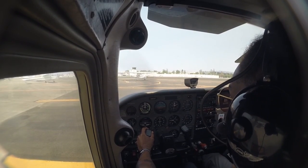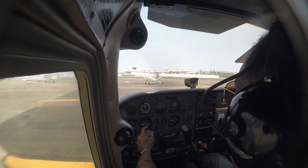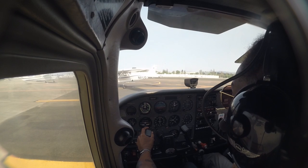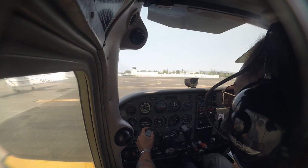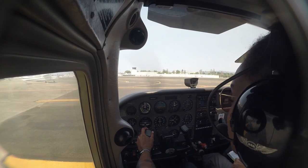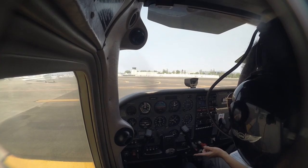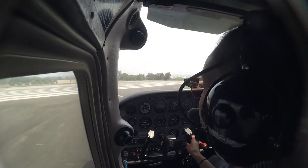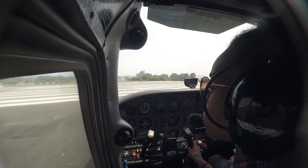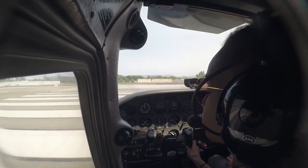Santa Monica Ground, A3 Alpha Foxtrot, run-up complete, taxi 2-1. Just A3 Alpha Foxtrot, Ground Runway 2-1, taxi via Bravo. A3 Alpha Foxtrot, taxi via Bravo. Now we can release the brake. Santa Monica Tower, helicopter 4037 Bravo over Gladstone, going northeast transition towards the blue whale.